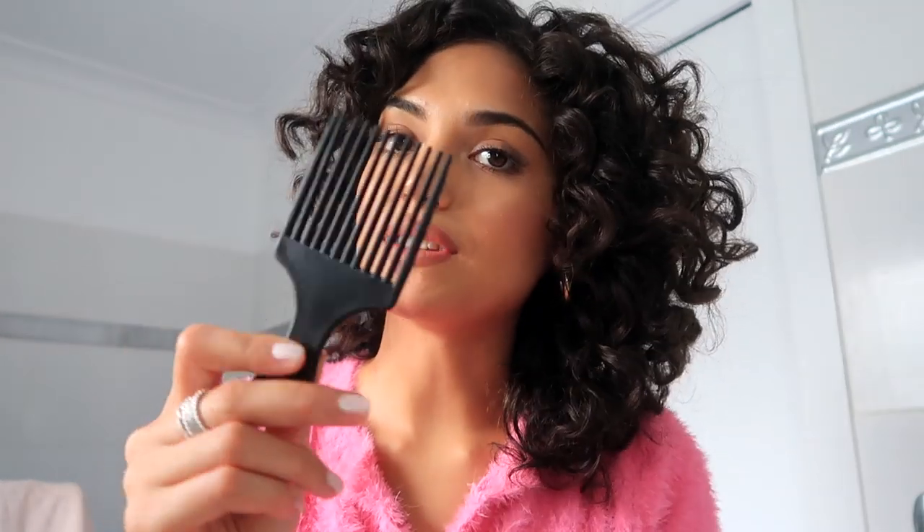You can use your hands to fluff out your roots to get more volume, but I'm going to use this little comb, going into my roots and shaking it a bit to give me more volume.